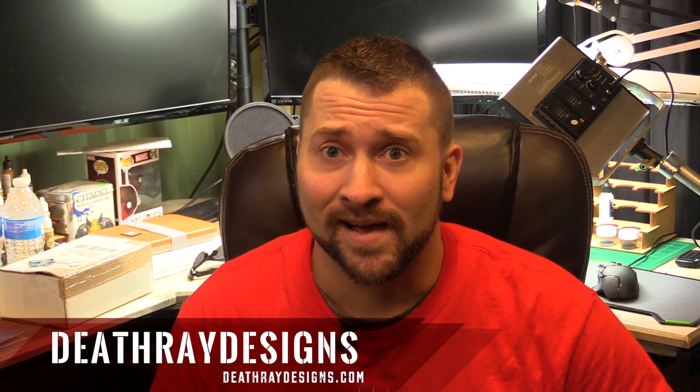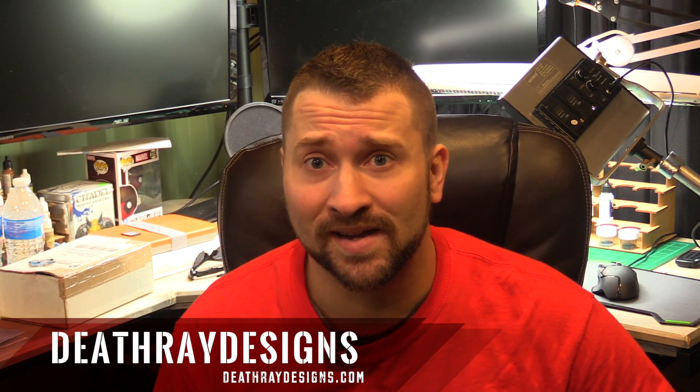Hey there Wargamers, Justin the Armpainter here with Deathray Designs. You guys are tuning in for my seventh video blog. I'd like to apologize for last week where we did not get a video blog out — unfortunately I was very busy.